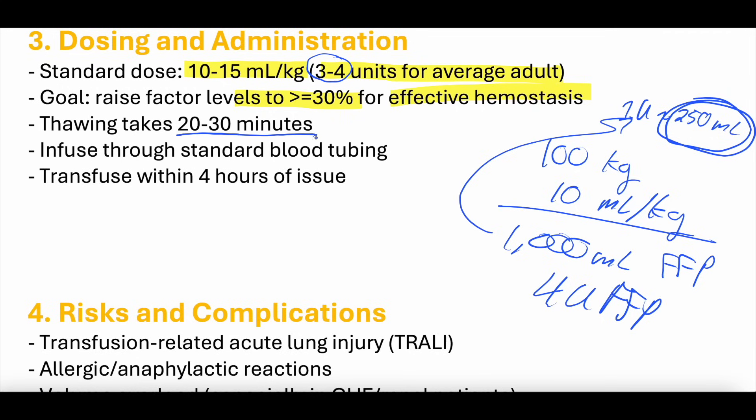Thawing, if the FFP is frozen, can take 20 to 30 minutes. Remember it can remain thawed for about 24 hours. It is infused through standard blood tubing, and most guidelines recommend transfusing within 4 hours of issuing.